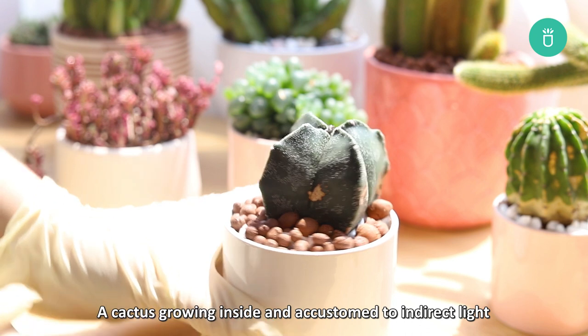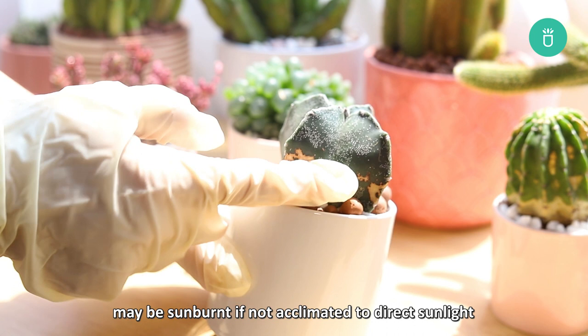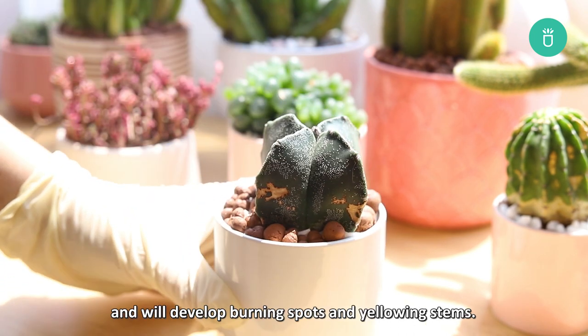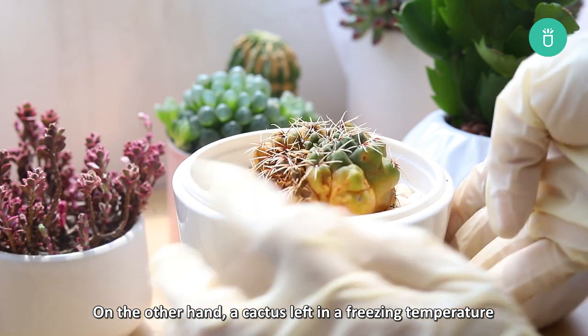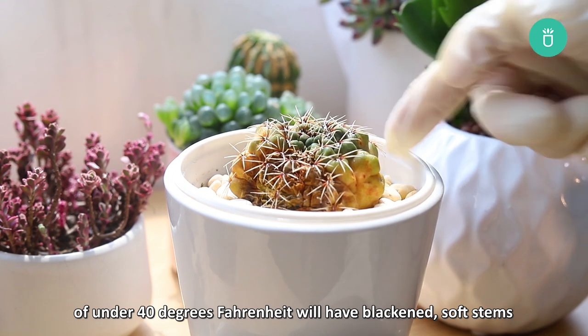A cactus growing inside and accustomed to indirect light may be sunburned if not acclimated to direct sunlight, and will develop burning spots and yellowing stems. On the other hand, a cactus left in freezing temperature under 40 degrees Fahrenheit will have blackened, softened stems.